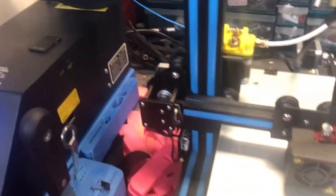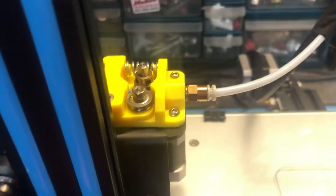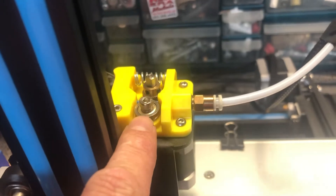What's up guys, I just want to make a quick video about this issue with my 3D printer. I've got the Creality, and I was having an issue with feeding the filament. This little roller guide was catching.